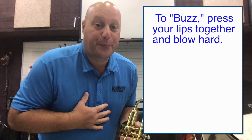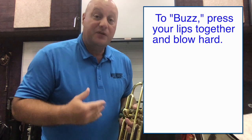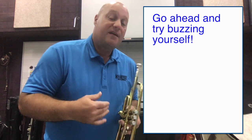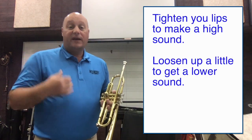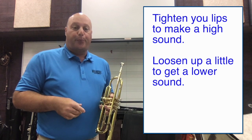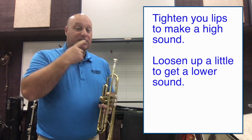And if you'd like to play a brass instrument, go ahead and try that. You can actually start practicing right now for being a brass player by buzzing your lips. If I buzz my lips high or low, I can change the sound — and that's just with my lips.